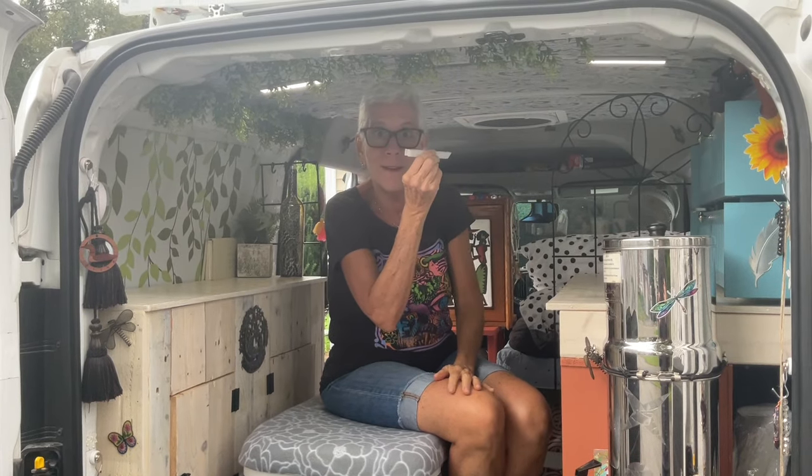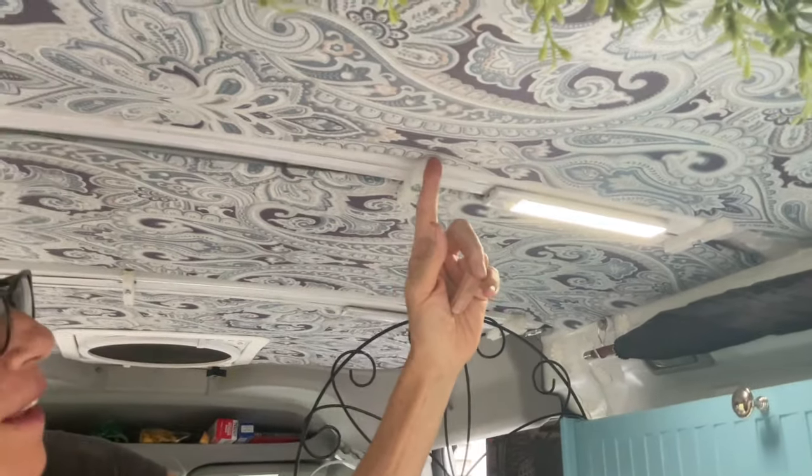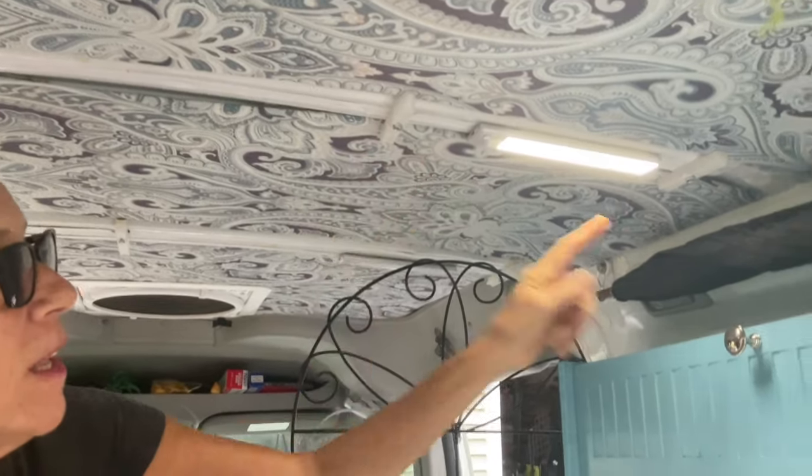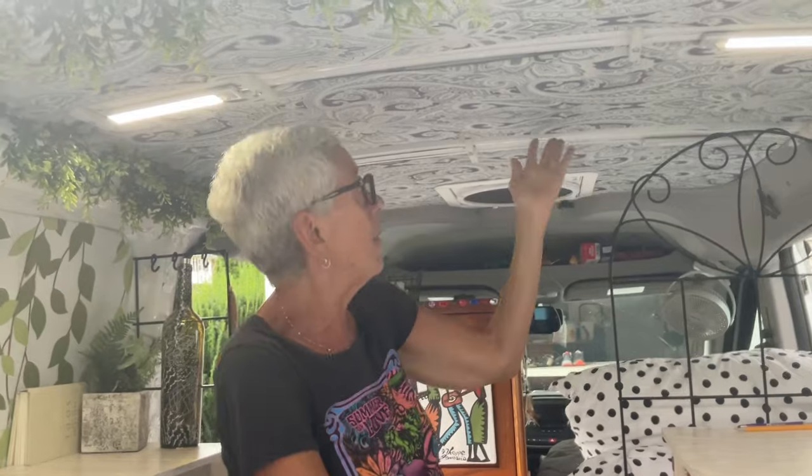We thought these would be perfect because they're white so I don't have to paint anything. We cut them to the right size, drilled a hole in the center, drilled a pilot hole in the metal, and then put a self-drilling screw right through the metal and lined it up to keep the panels in place. Here's one right here — it's probably a quarter to half an inch. There's one here, one here, and one here. You really hardly even see them, and I will never have to push these panels up again.